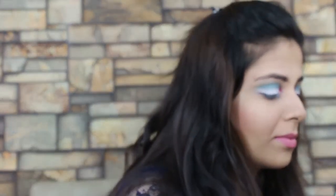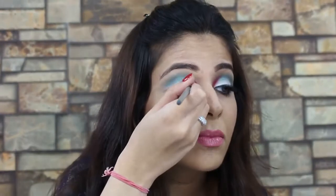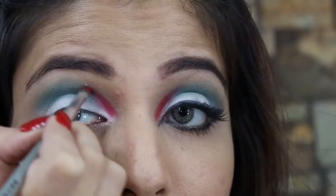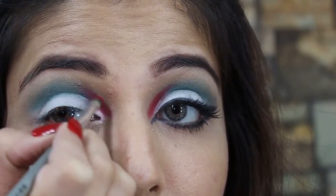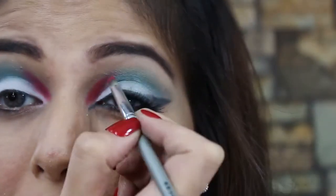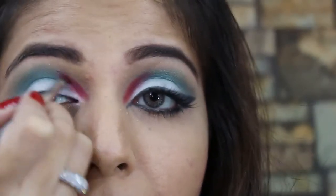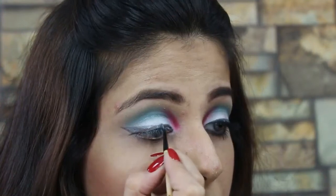It'll kind of come together once I zoom in. Right, so now that I've zoomed in it makes sense — basically for my inner crease I'm moving downwards towards my inner tear duct and applying the red over there. So this is the basic structure of the UAE flag, and then you can apply your eyeliner.